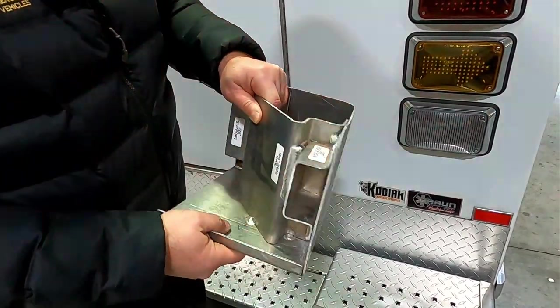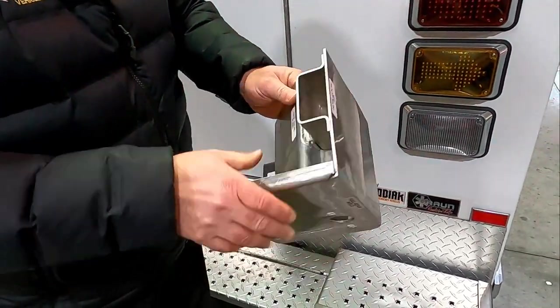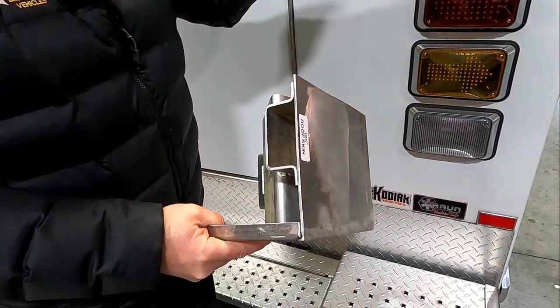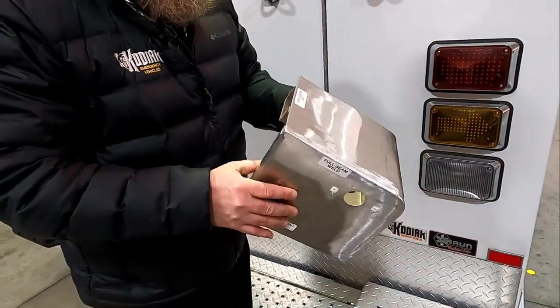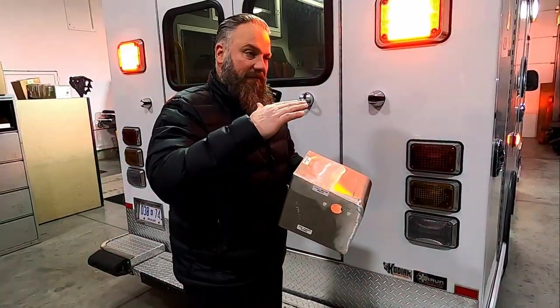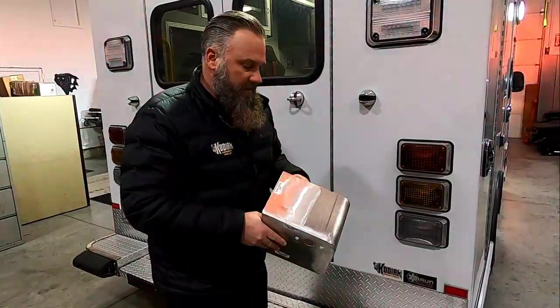It's also that same alloy. In addition, the extrusions are heavier, and when you have all that heaviness especially up in your roof, you're going to create a higher center of gravity — versus a Braun which is going to have a lower center of gravity, giving you better ride and handling as well as reduced wear and tear on your vehicle.